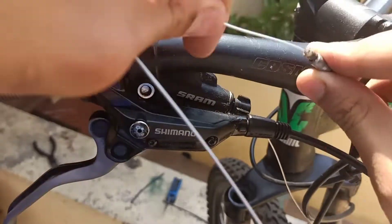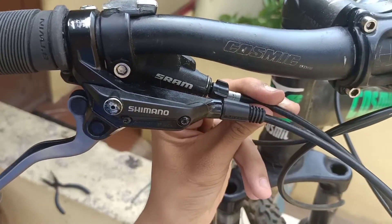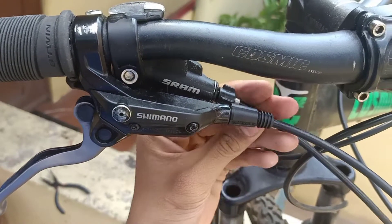Insert it inside the housing also. Pull it from the other side so that the housing can get locked inside the shifter.